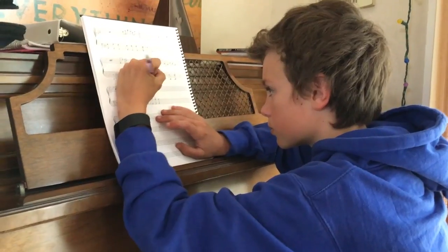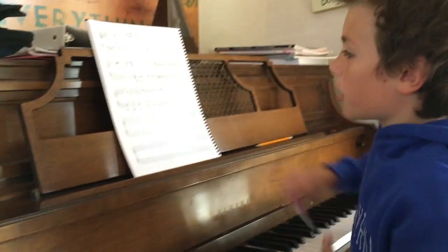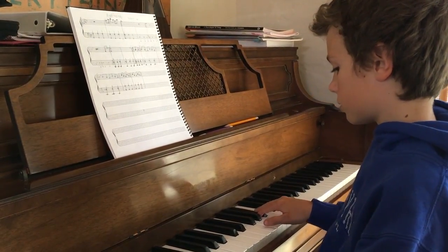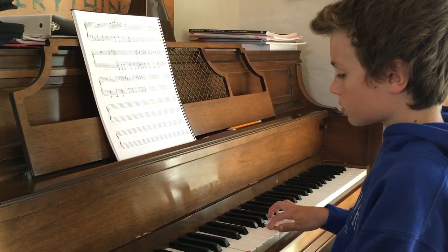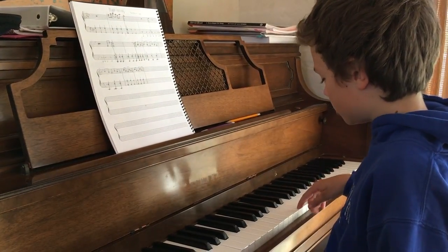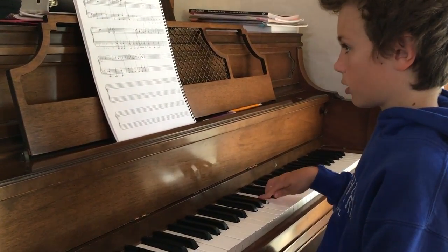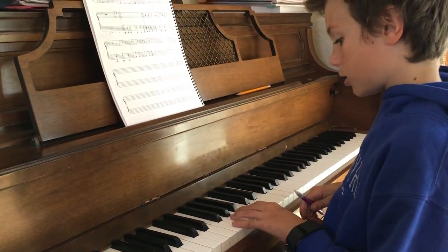Do your bar line and then we'll play it from the top and then we'll see what's next. So that's our little sets of three. C over C. Okay, it'll fit perfectly to the last measure.